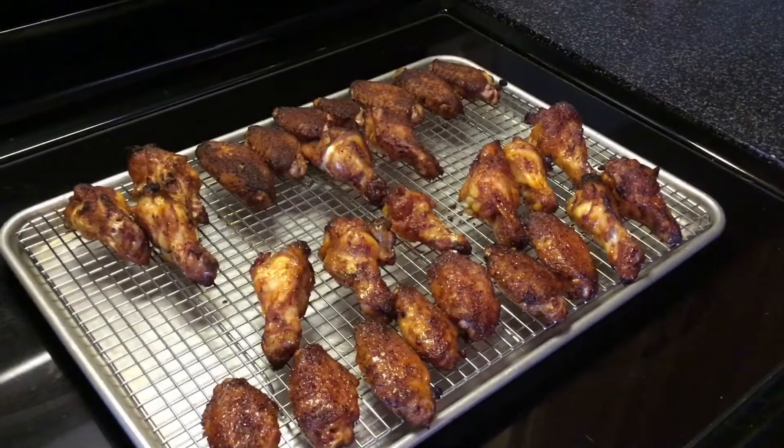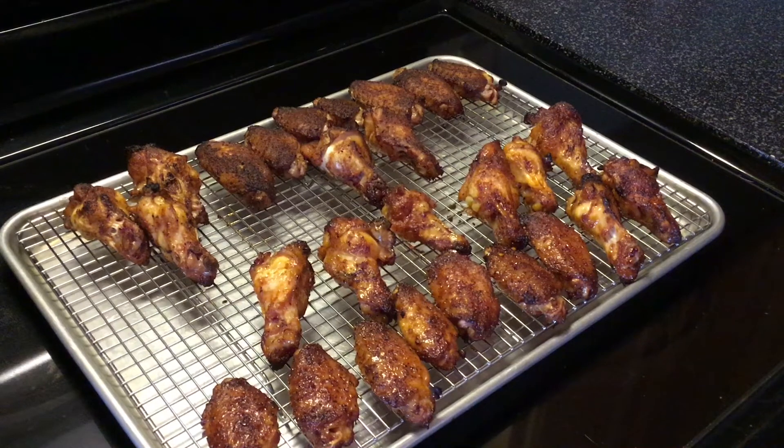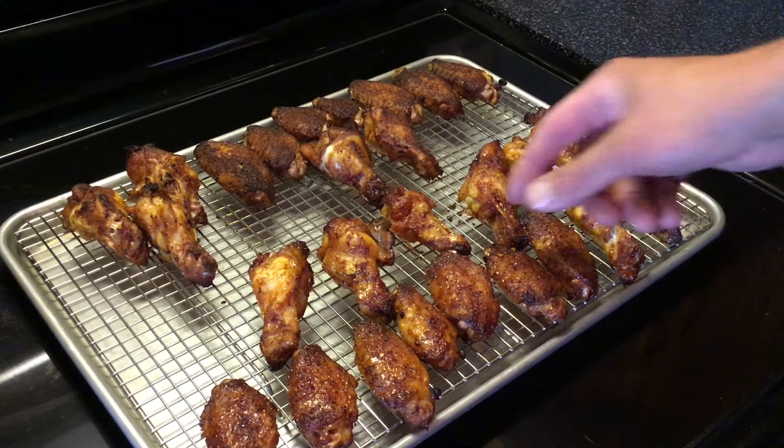We are back for the last time today and it is time to eat — wow, these smell good. Quick rundown on times: vortex with bottom vent all the way open and top vent all the way open. My grill surface temp right at the grate never really got above 400. At 35 minutes I dipped half in sauce, let them go another 10 minutes — so a total of 45 minutes with the vortex.